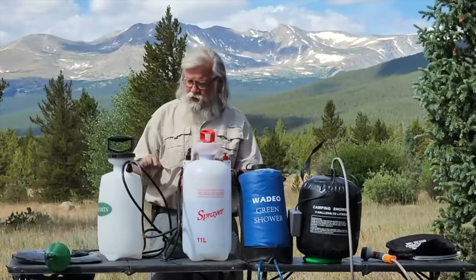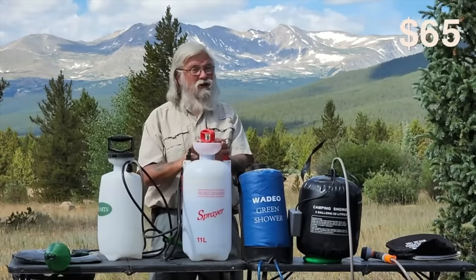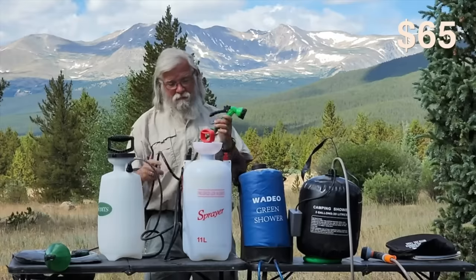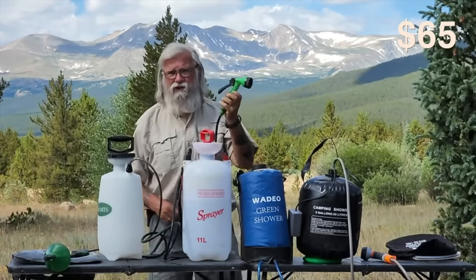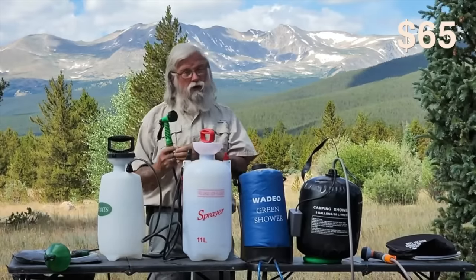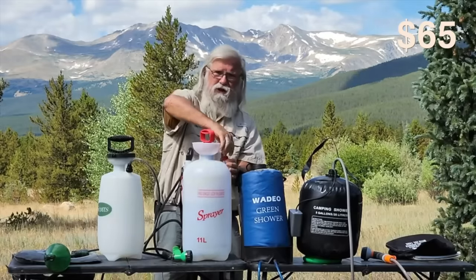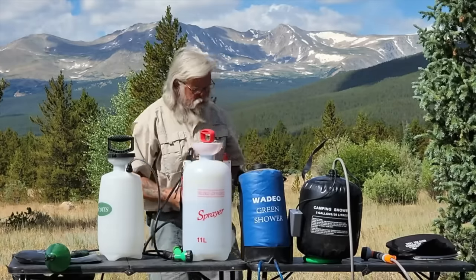This holds three gallons. This one I think was two and a half. This was $65, and I bought it anyway just to test it for you. I'll be honest — I think I would give serious thought to buying this and keeping it for myself because it works really well. Like all of these, it has a release valve: you pull this open, it releases the air so you don't have constant pressure.